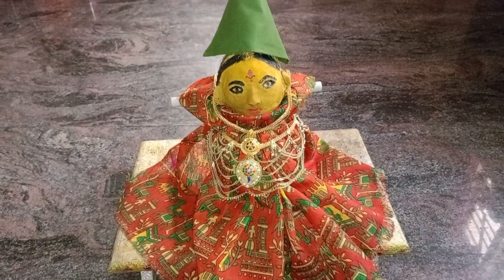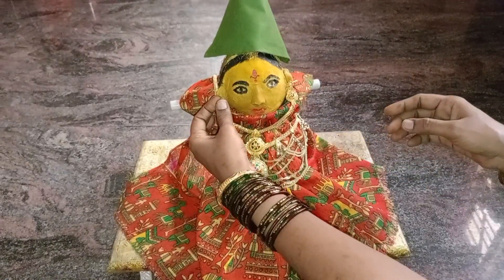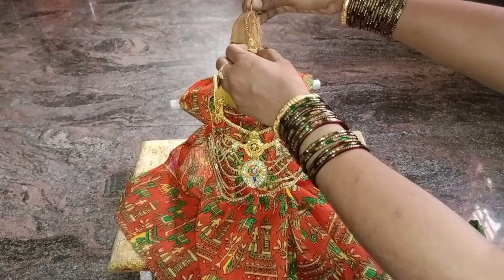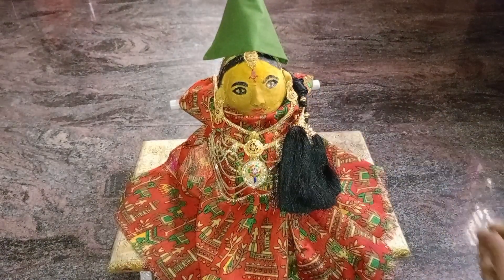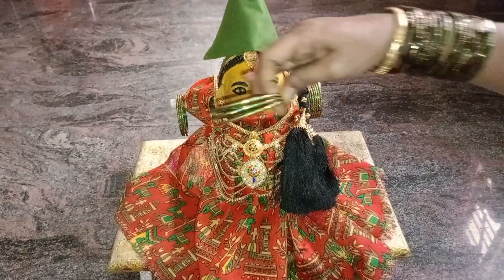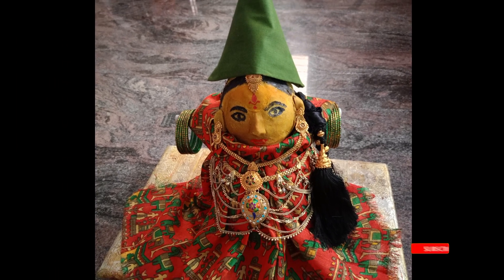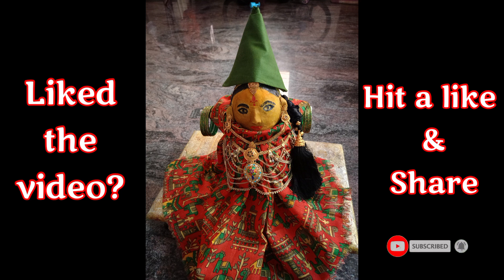Let's see — if you have the blouse, increase the blouse. You can adjust the blouse as well and make sure it is showing correctly. Finally, you can clean these sides together. Subscribe to the channel for more interesting videos.